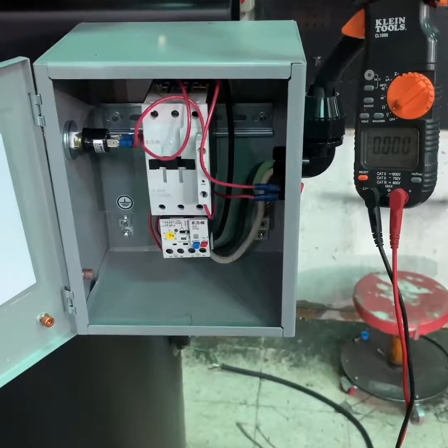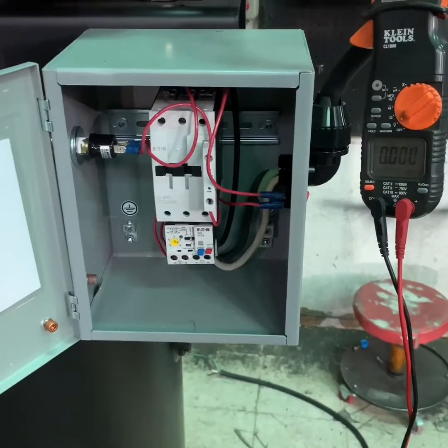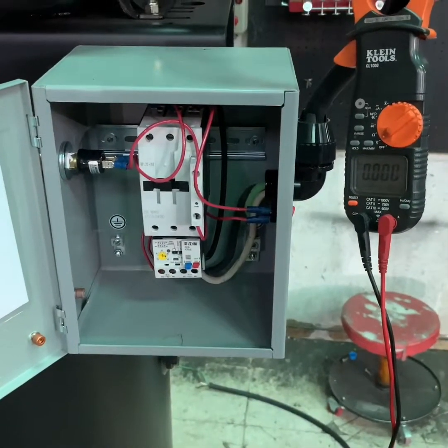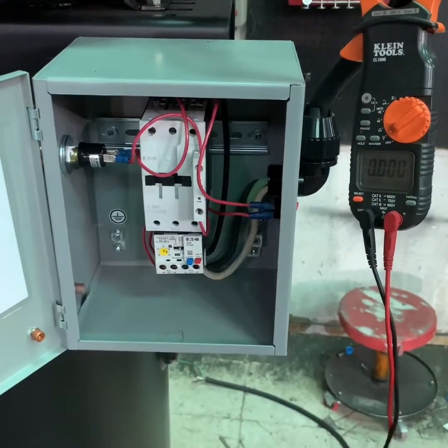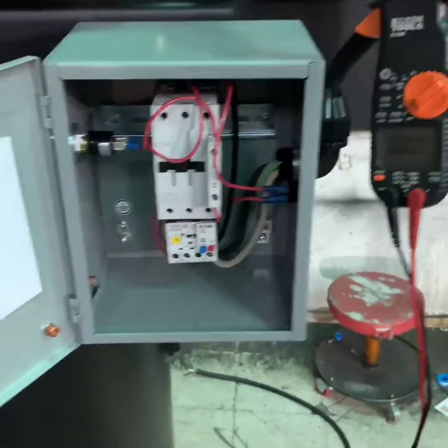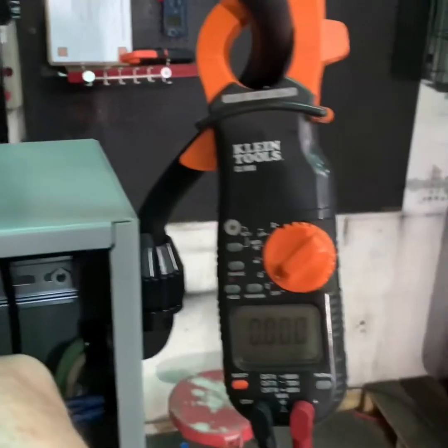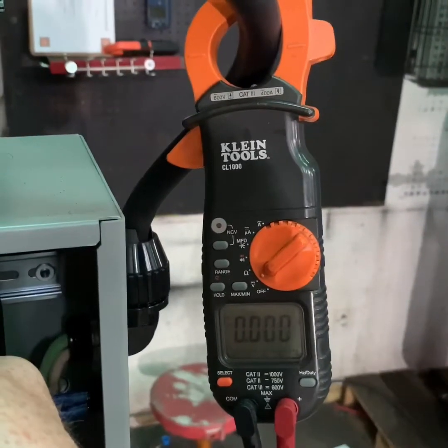Once you feel you're sure that you've turned off the power to the compressor and disconnected any additional power sources that might operate it, you want to use your multimeter or an amp probe to check and make sure that there is no power being delivered to the air compressor. Use your multimeter to make sure that you don't have any operational power going to the compressor systems.